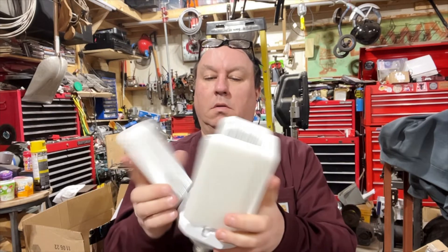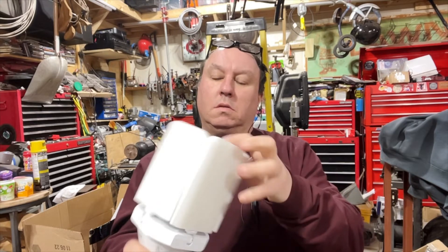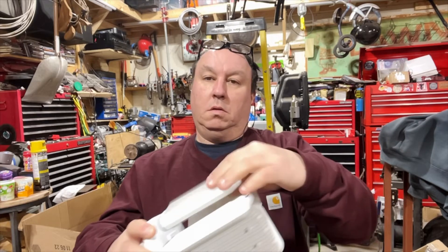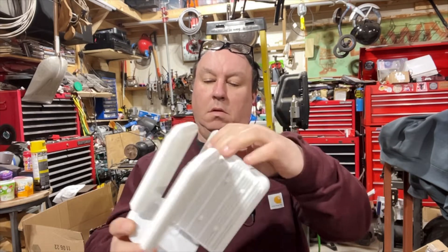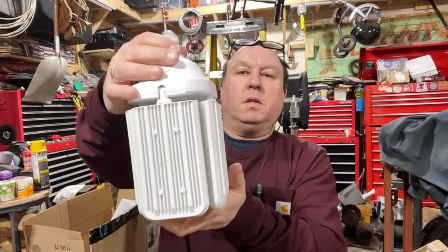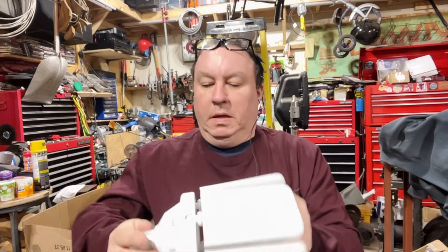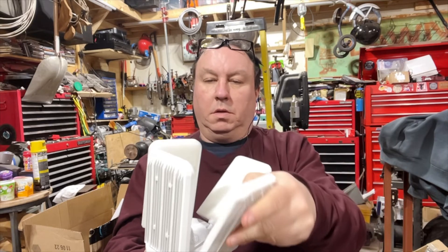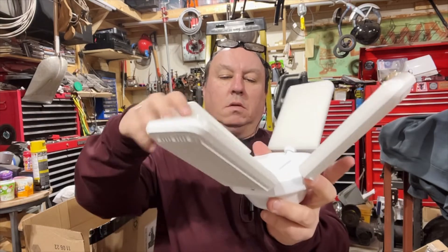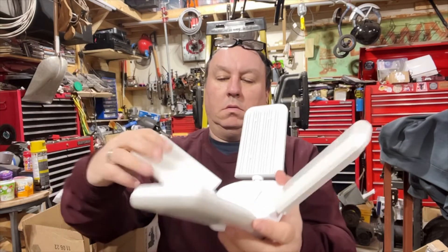You can position the panels like this, turn them all different directions. You can turn them around — there are little bump stops so you can turn them this way and that way. You can put one panel up this way and one this way, really flexible positioning all around.